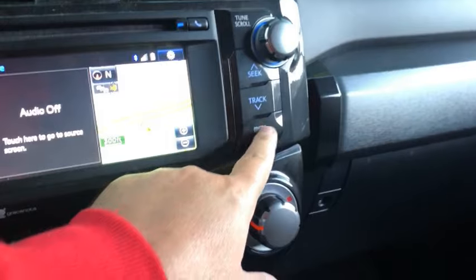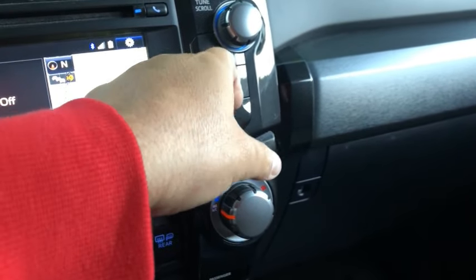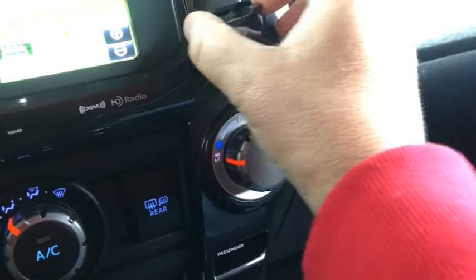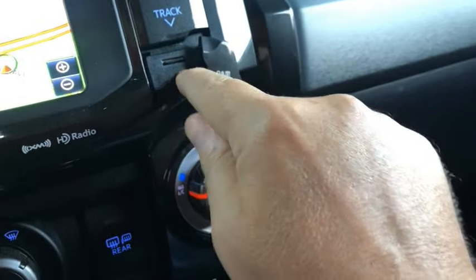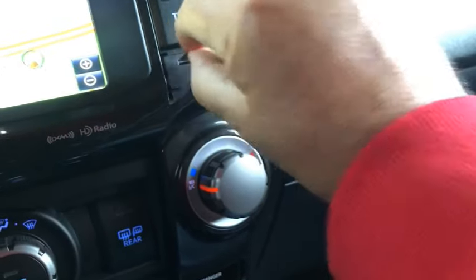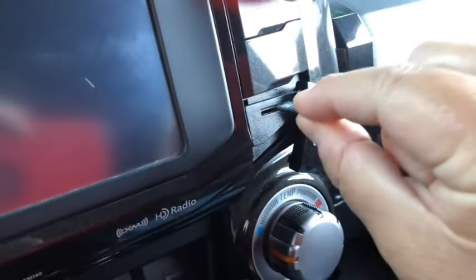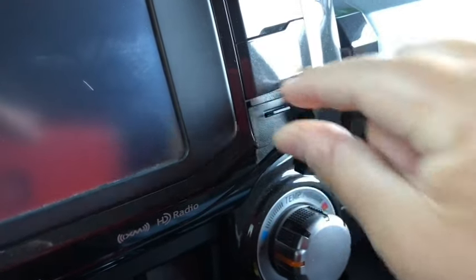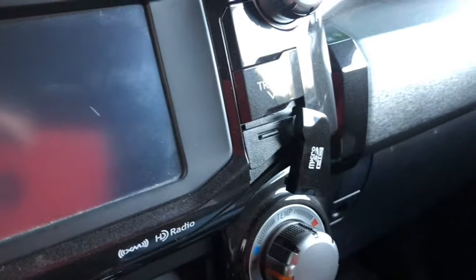Okay, so you want to take this spot right here — this is where the card goes — and you're going to pop that open. It kind of spins and flips over. There's the existing card; pull that one out. You can see it's very tiny. And then put the new one in — it should be as simple as pushing it in, and I'll leave that for the time being.